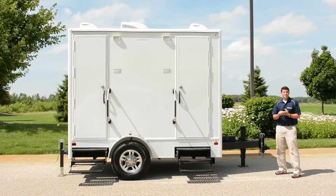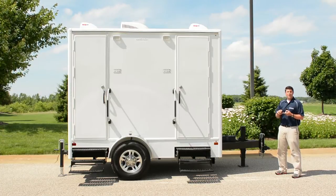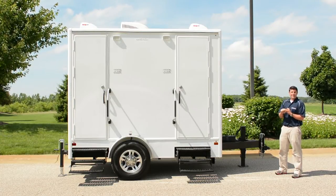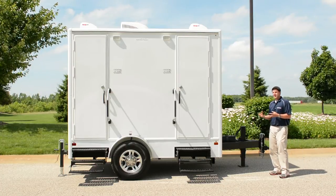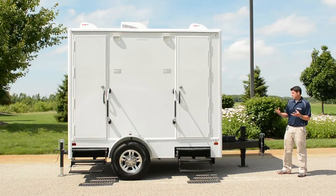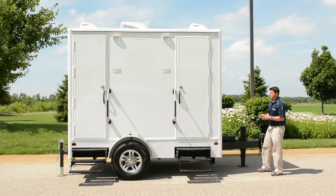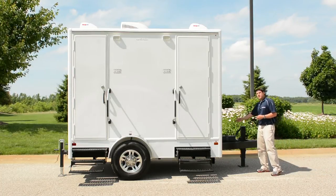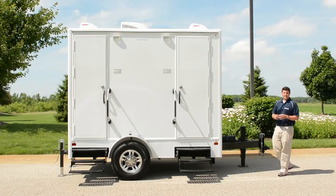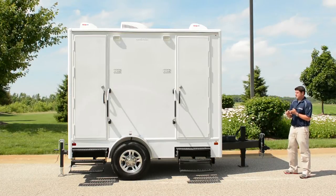The waste tank itself is 275 gallons. It's made of polypropylene, which is a heavy-duty plastic. It's smooth — waste won't stick to it, so it's easy to clean. When waste won't stick to it, you have a better-smelling waste tank and a better-smelling trailer. It also has a bottom dump, so the dump valve comes out the bottom of the trailer. It has a built-in low-point sump, so waste all gathers in one place and then goes out the bottom, getting more waste out and keeping the trailer smelling better.